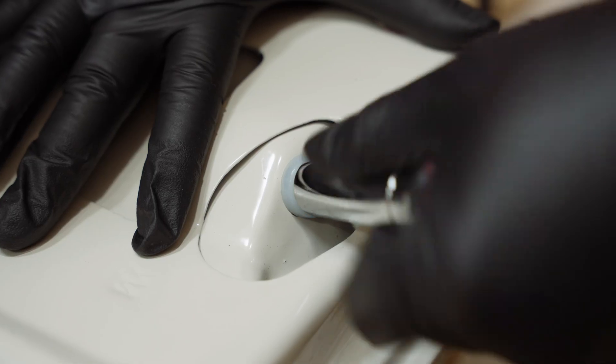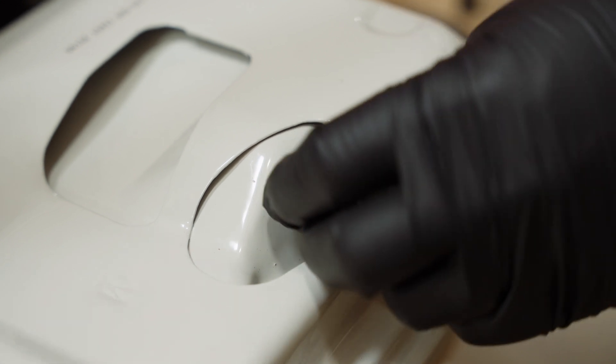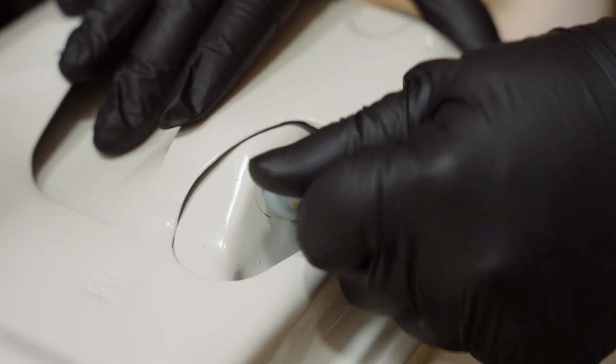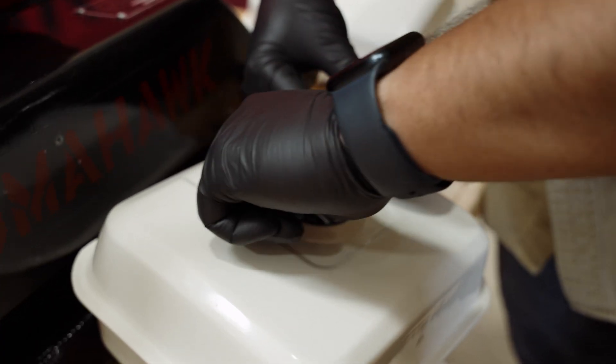If your new fuel tank did not include a new fuel joint or fuel cap, remove the fuel joint from the bottom of the old fuel tank using a 12-millimeter socket and ratchet. Then, remove the cap from the old fuel tank.